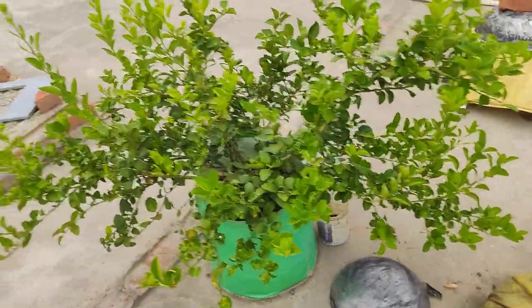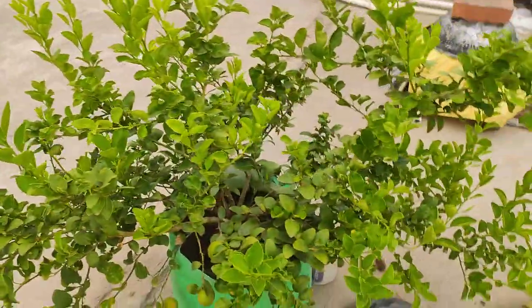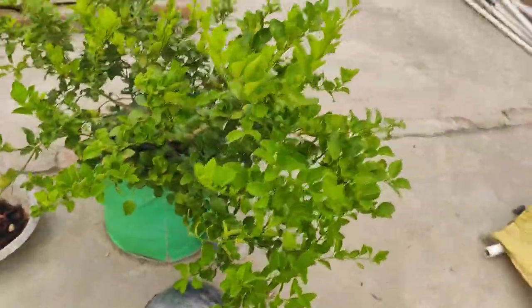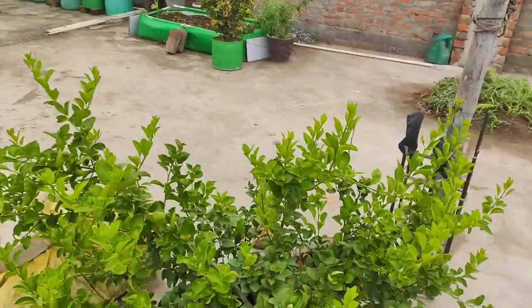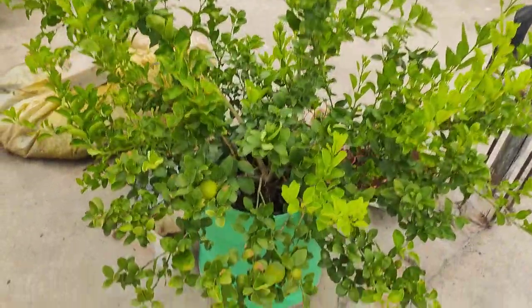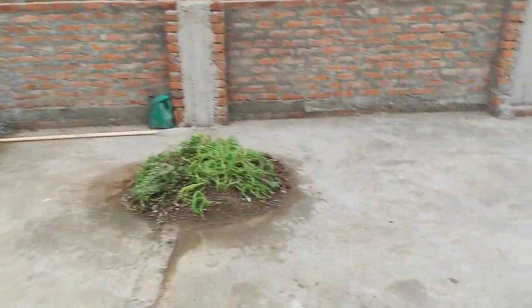This is my lemon plant and it has some seven to eight fruits this year. It is one year old — last year I bought it from a nursery for 80 rupees in May 2023. Here is an overall look.